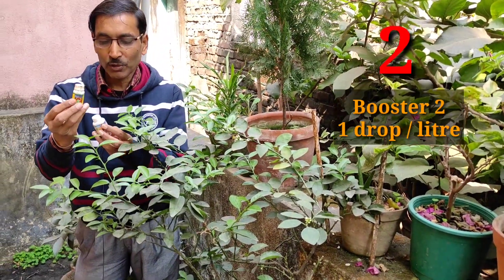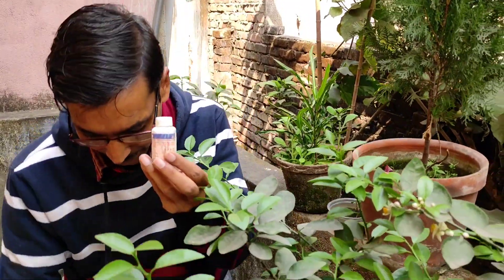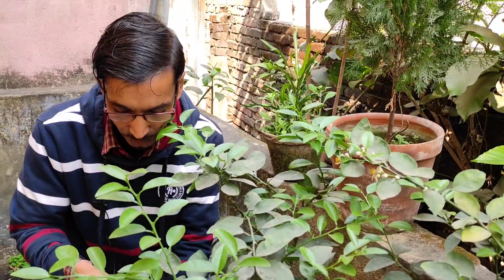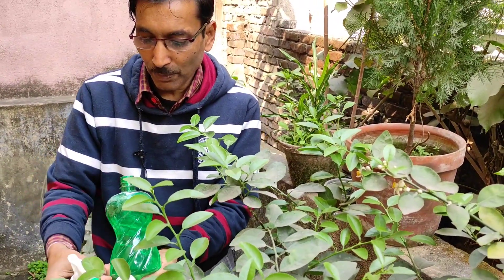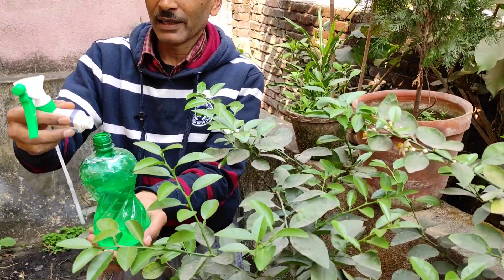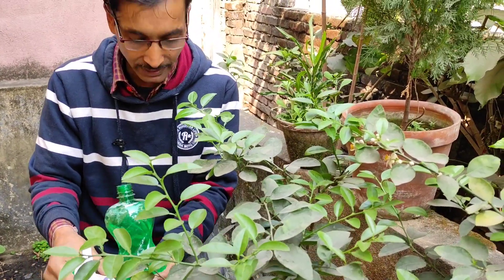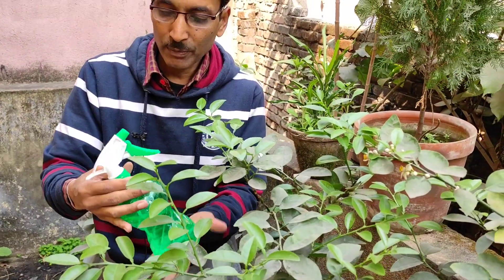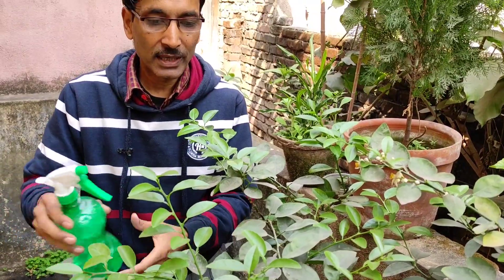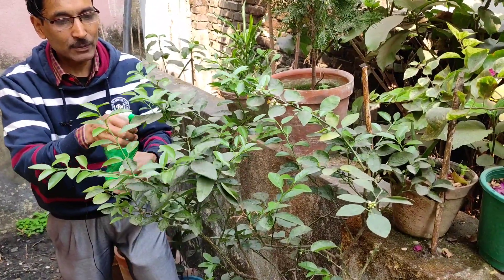Number two: if they are not flowering, you can apply a hormonal product — Booster Too — at one drop per liter only. This is a very powerful hormonal product, easily available on Amazon or Flipkart. Mix one drop in one liter of water and spray it over the plants. Within seven days you will see flowering. If flowering has not started, spray again after seven days at one drop per liter, and also drench the soil.